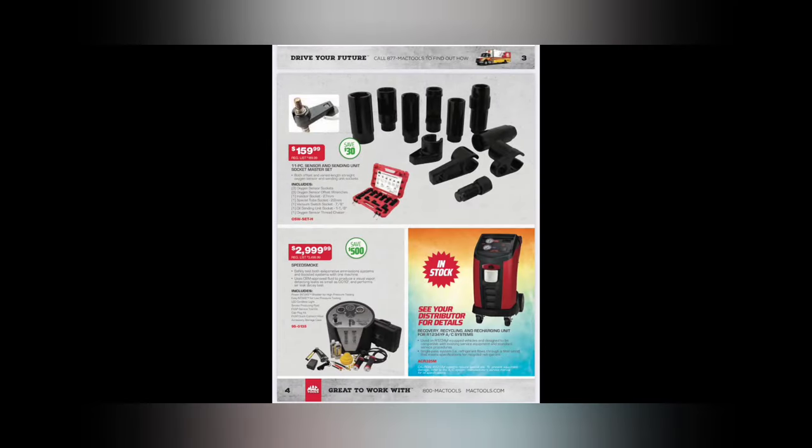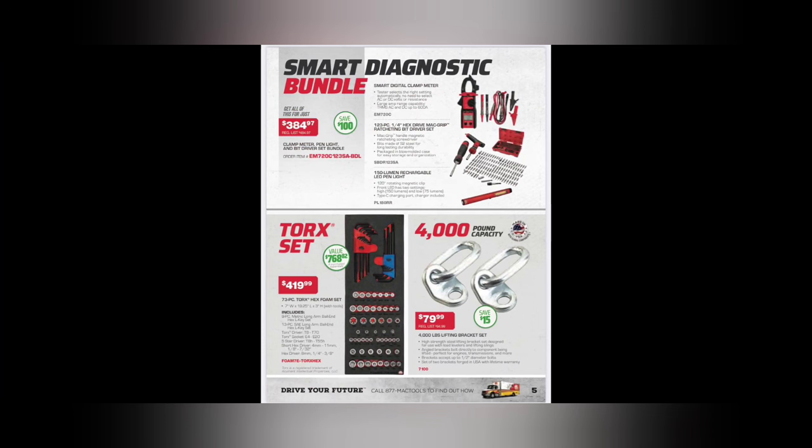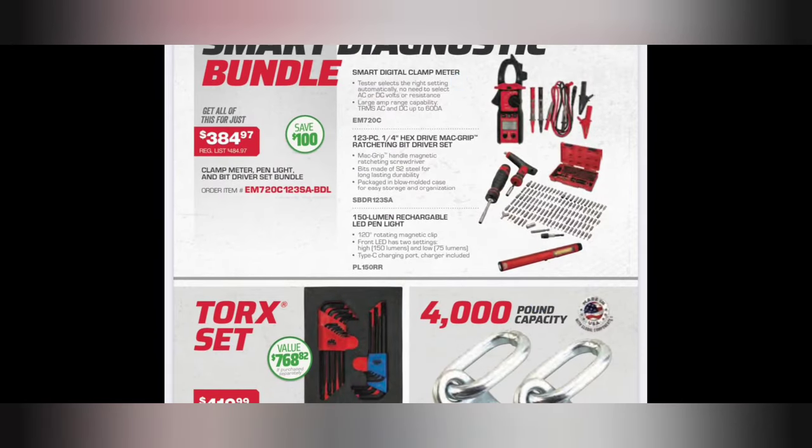We've got an oxygen sensor wrench bundle - $159.99. We've got a smoke machine, the Speed Smoke - $29.99. See your dealer about the AC machines if you're interested - it's that time of year, AC is hot! We got a smart diagnostics bundle - $384.97. You get all these bits: a 123-piece quarter-inch hex drive Mac Grip set with a T-handle, a 150-lumen rechargeable pen light, plus a smart digital clamp meter - nice for checking wires, true AC/DC up to 600 amps.